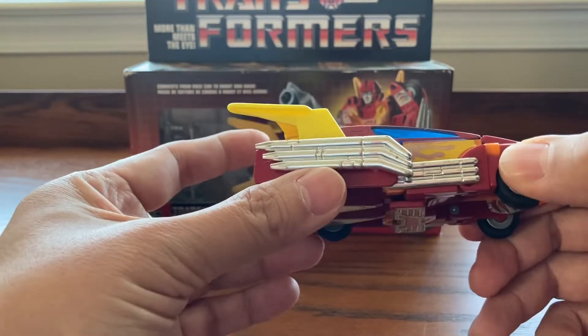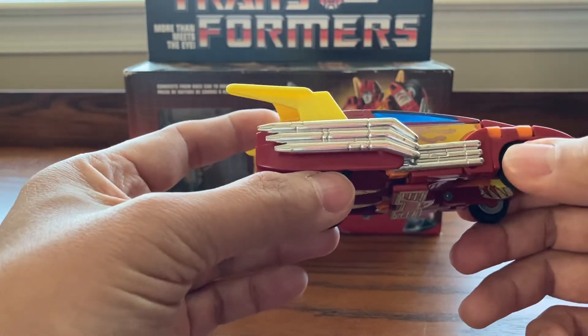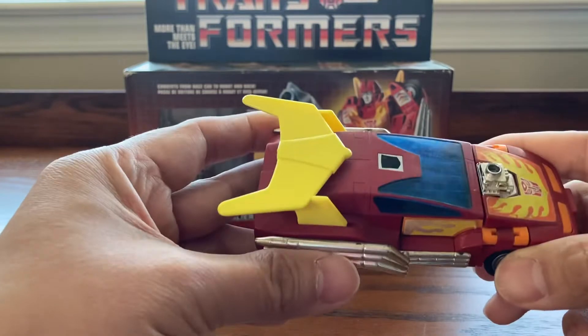I actually don't really have any vintage toy in my collection — I may have one or two. But very cool looking design.